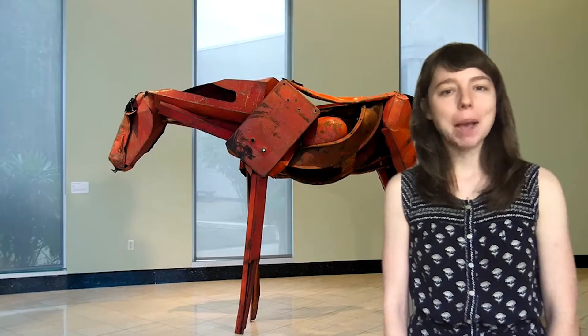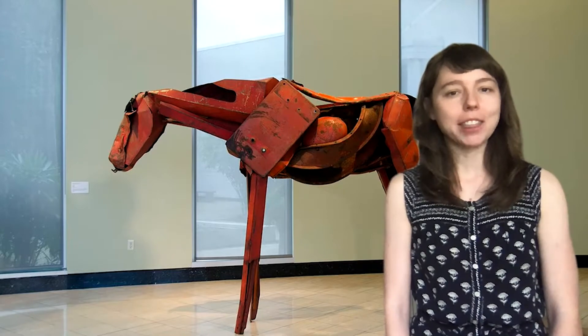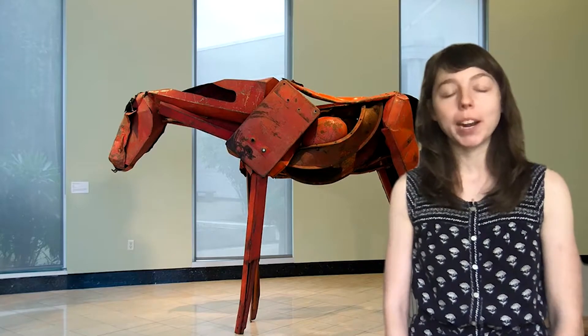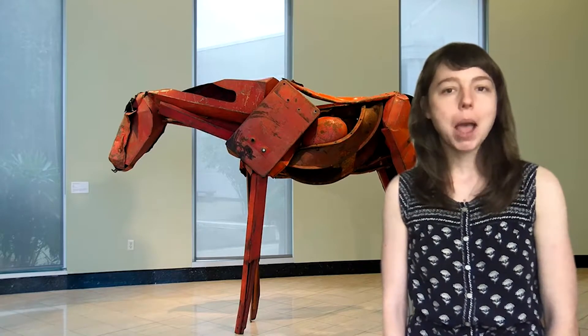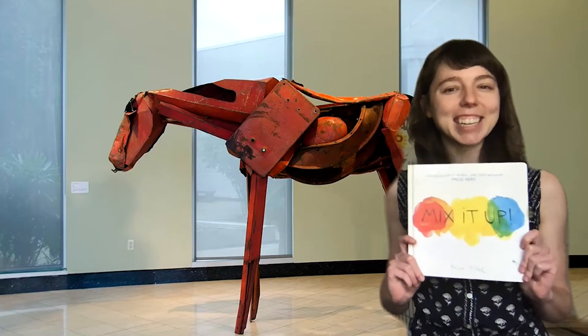Hi, welcome to Top Time Mix It Up. My name is Paige and I'm the Family Programs Coordinator at the Harm Museum of Art. I'm here with a sculpture titled Rory by artist Deborah Butterfield. Today we're learning about color by reading one of my favorite stories, Mix It Up. Let's get started!